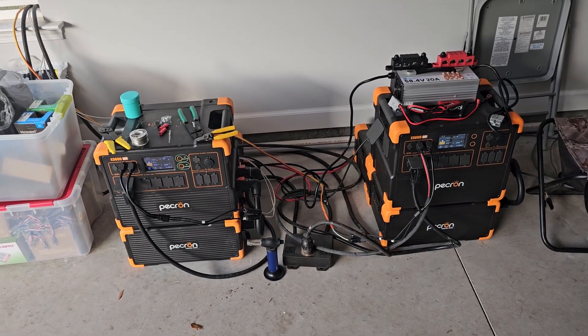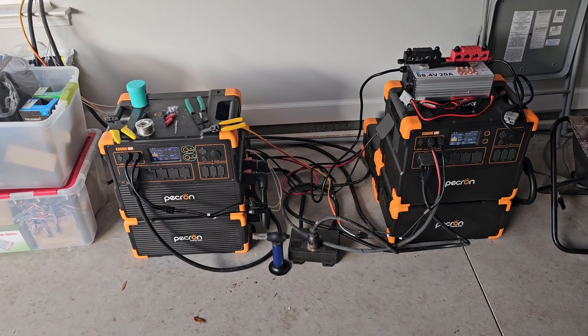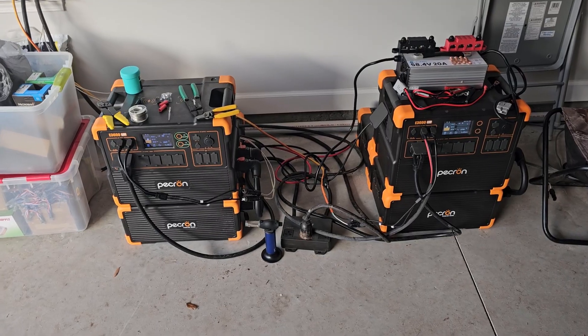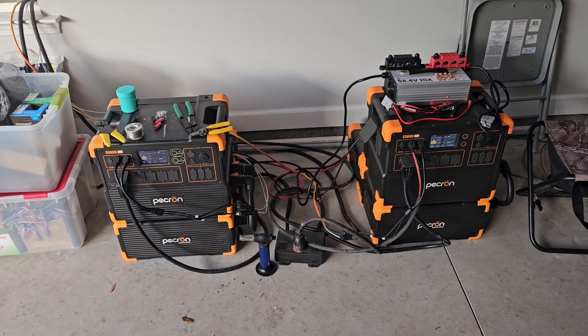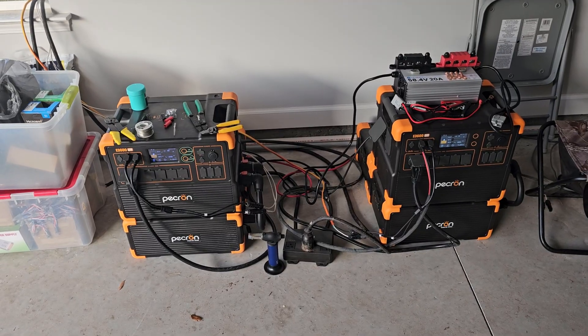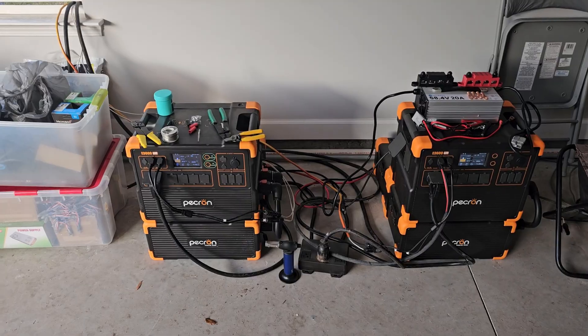We didn't really have good sunny days the past couple of days. I've used a lot of electricity doing tasks around the house, and a lot of you guys have been suggesting that I get some sort of 58 volt or 48 volt nominal charger to recharge the power stations in the absence of sun.